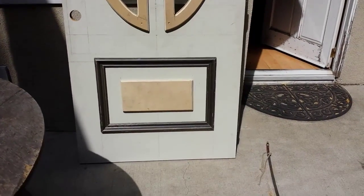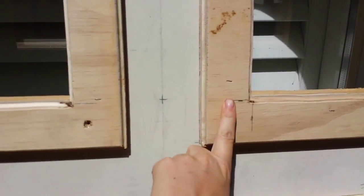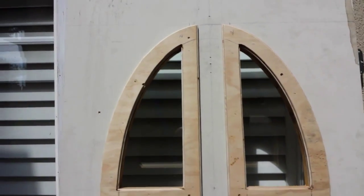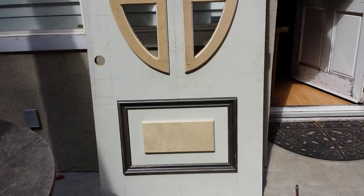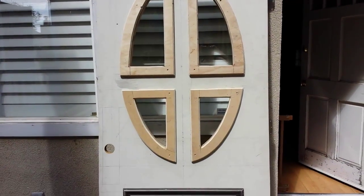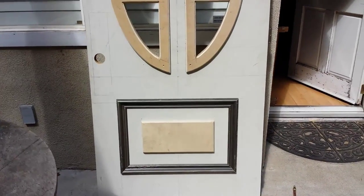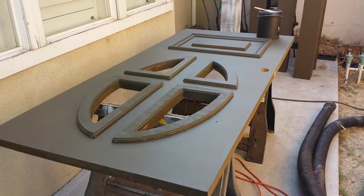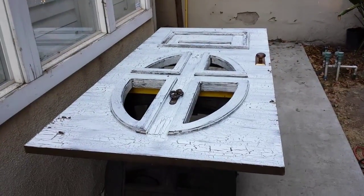Chris is done with the door and it looks fabulous. I'm gonna take a little spackle, fill in some of these holes and the staples, and then I'm gonna paint it and crackle it — so that is soon to be a creaking door. The door is now painted brown and I'm gonna crackle it right now.